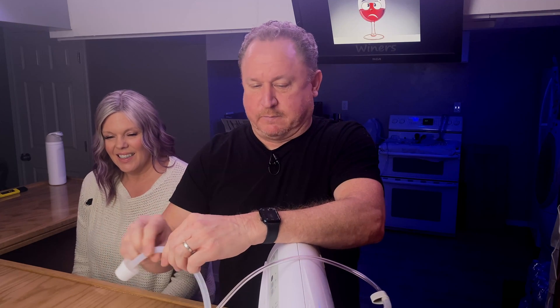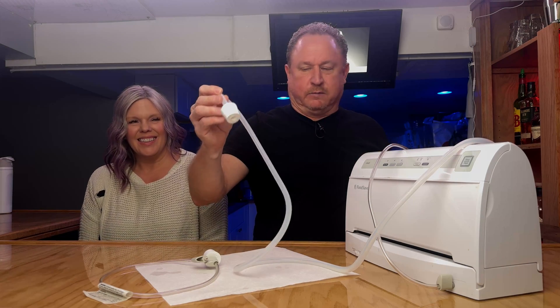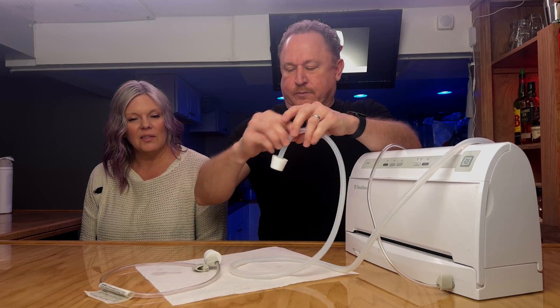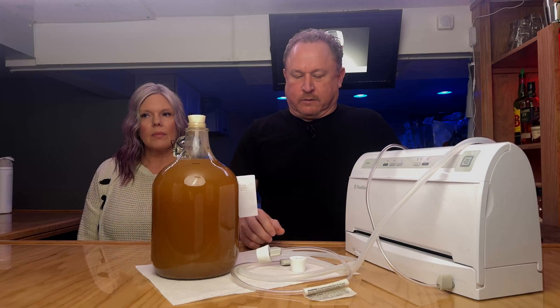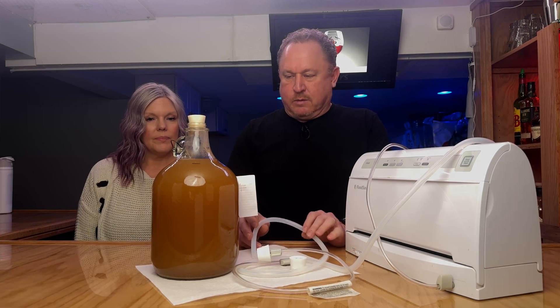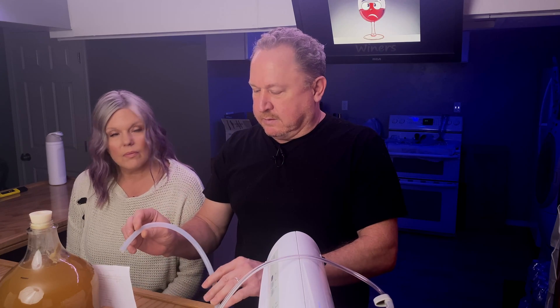I had to buy about four different tubes with different sizes to finally find the one that was perfect. Kind of MacGyvered that, didn't you? I kind of MacGyvered it. So we'll bring out our Chardonnay and actually show this in use. This is our March 2024 Chardonnay, batch number 28. We have a video showing us starting this if you haven't seen it.